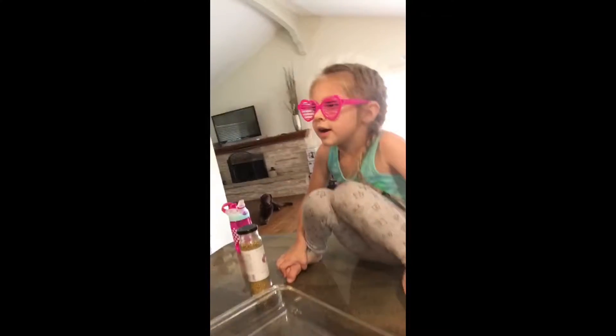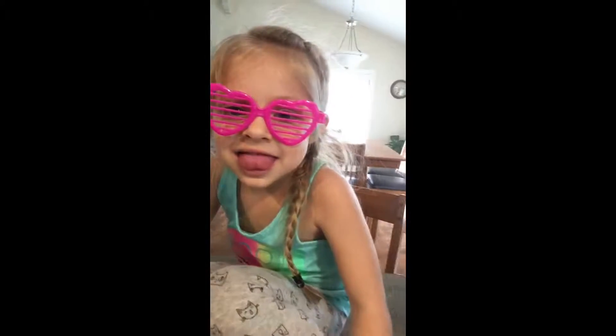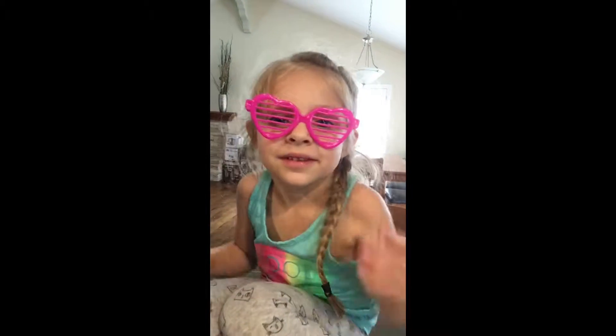What's up everybody? We just got back from the fit camp — it was pretty fun. This little gangster right here with her cool shades is going to help me make some chicken.